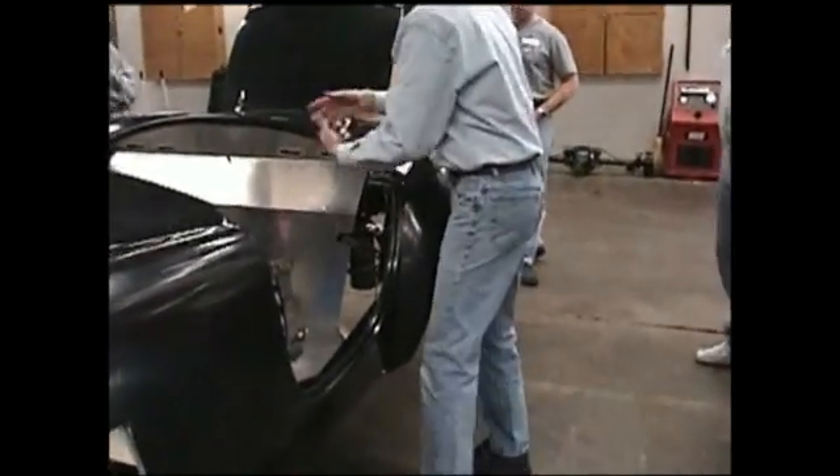So now we went ahead and marked it. We undo our Clico fasteners, pull that panel out, take some pin snips, trim that, maybe dust the edges with a file, and clean up the sharp edges.